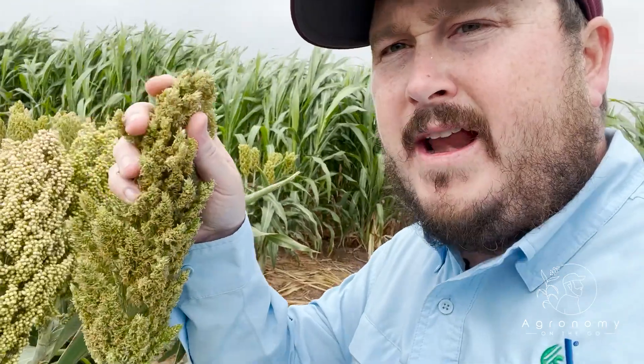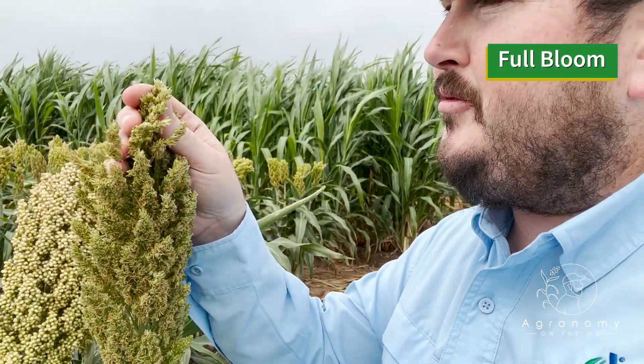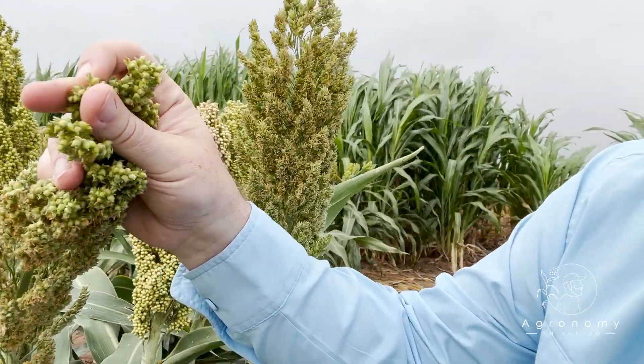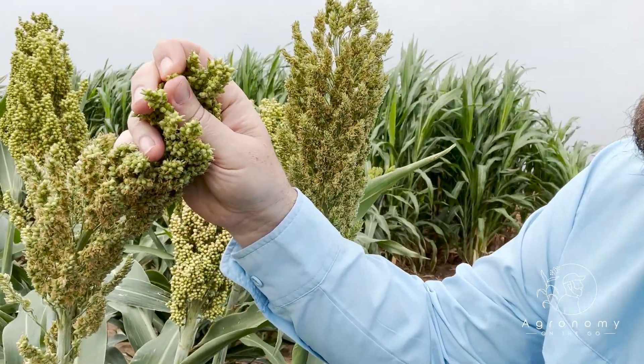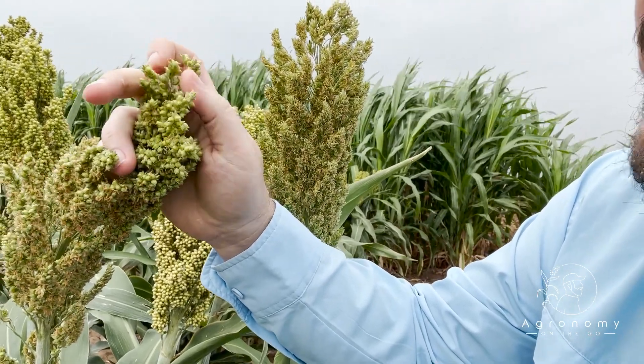So that's the blooming process. As it fully blooms down, it's then going to start transitioning into a grain fill period. Right here, we're next to a grain sorghum that's just finished the blooming process. We can still see some of those anthers still on there, but we can start seeing that there's no more yellowing of the anthers. It's fully bloomed out, and we're starting to feel some seed set in there. When we look at the head right next to it, we can see that it's progressed a little bit longer. So when we squeeze that, that's where we have that milk stage.